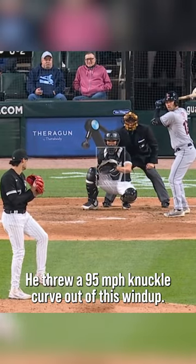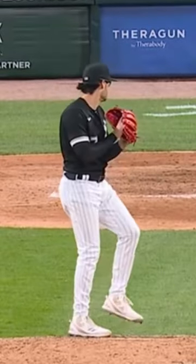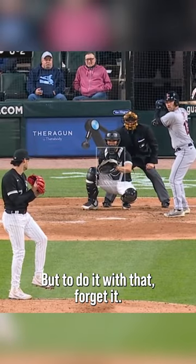Check this out. He threw a 95 mile an hour knuckle curve out of this windup. Number one, nobody should be able to throw a 95 mile an hour knuckle curve, but to do it with that — forget it.